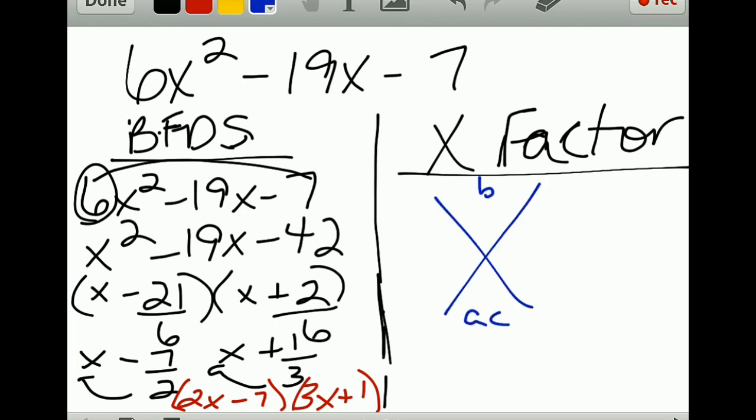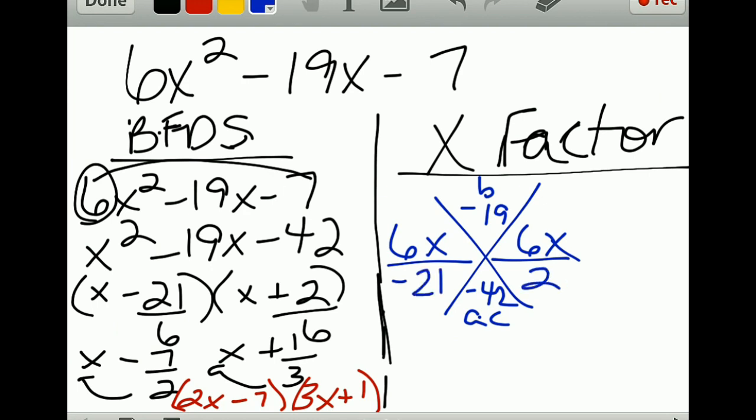For x-factor, put your b-value at the top and your ac-value at the bottom — so negative 19 up top and negative 42 at the bottom. On the lines to the side you have your a-value, which is 6, and your variable. Then factor those two: you get negative 21 and 2.